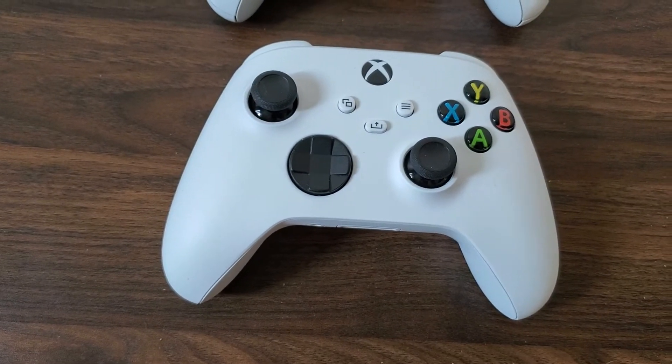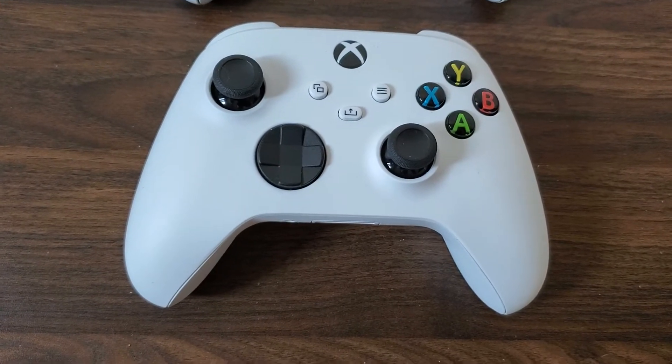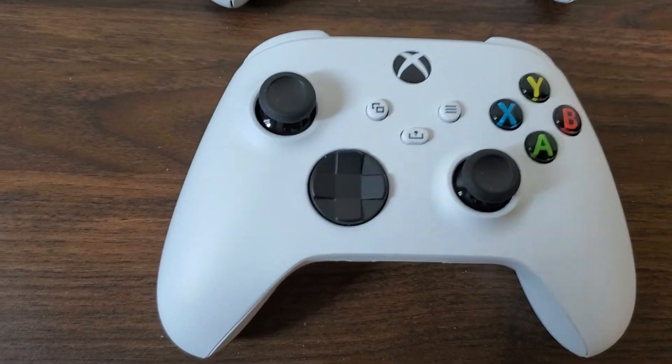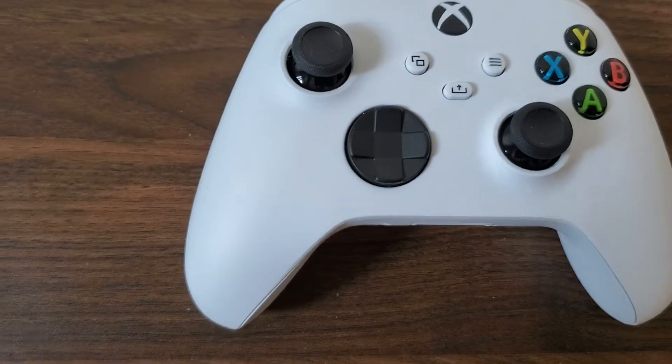I made a short video last week comparing the Xbox Series controllers to the Xbox One controller. I got the idea for that video because someone came into the shop and asked how you tell the difference between the remotes just by looking at them.